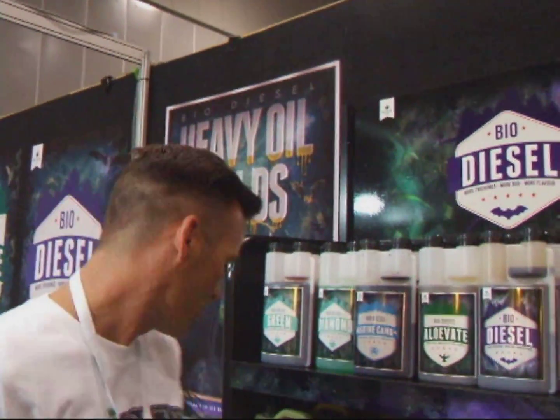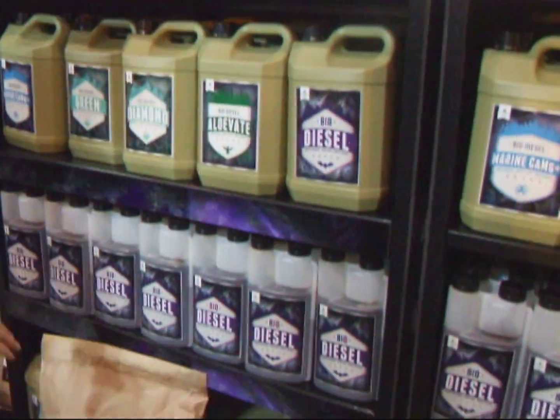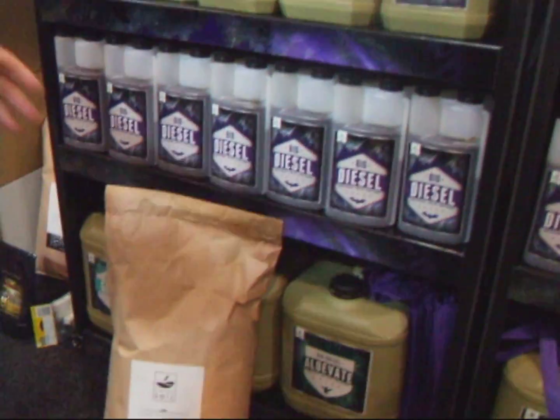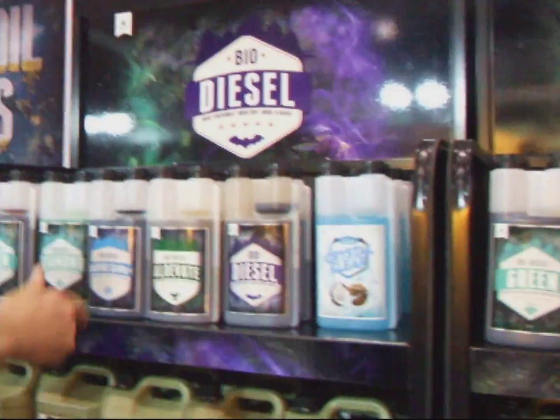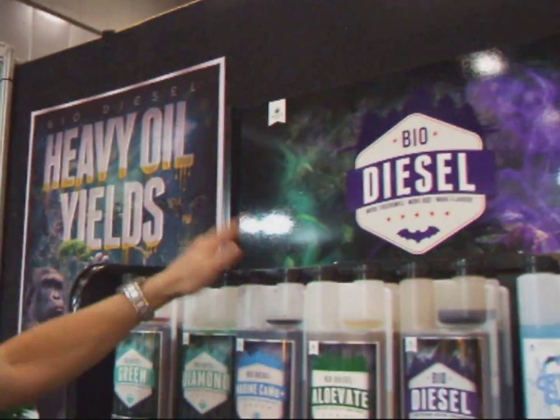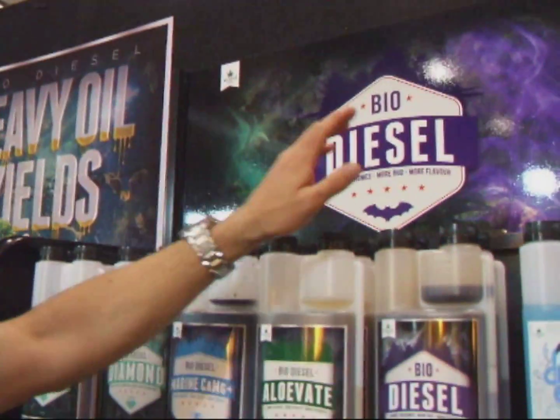So basically we keep up that option. We do some stuff for living soil, so you can either use nutrient-dense soils or you can still do hydroponics as well. Our range is based around these three kits. Basically you've got a marine-based extract, an aloe vera and a yucca plant extract, and then you've got a guano as well.